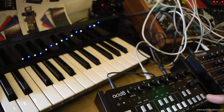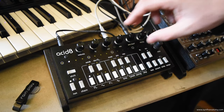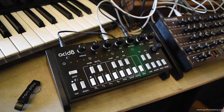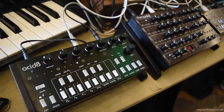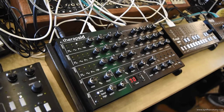And to the right there's Acid 8. You've probably heard of this one. It's an 8-bit acid machine — a lo-fi synthesizer with a step sequencer as well.